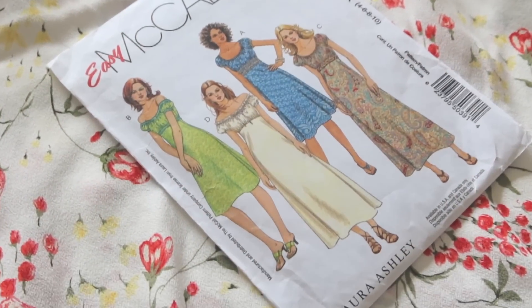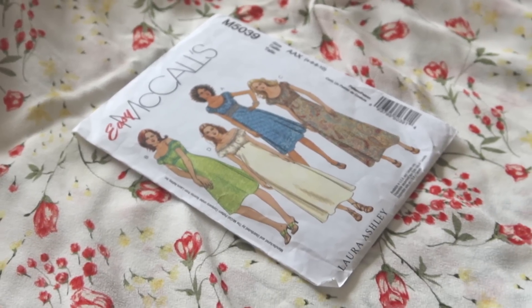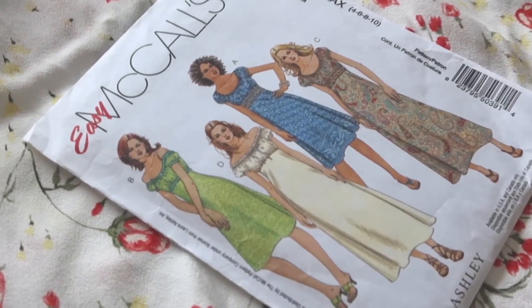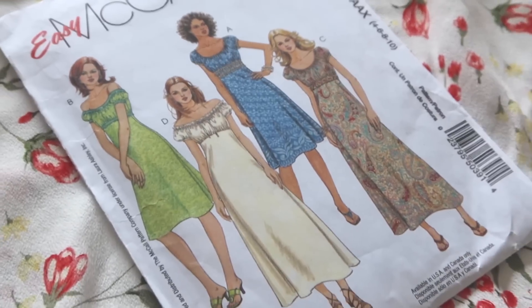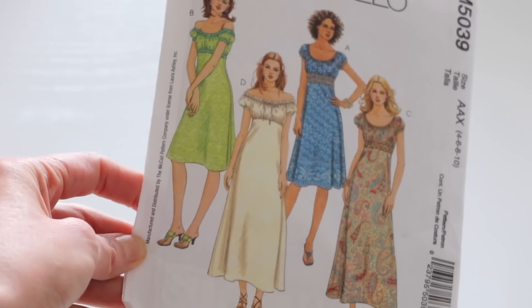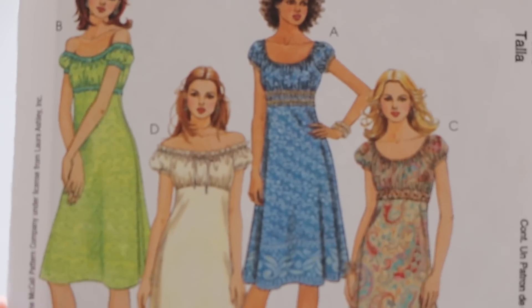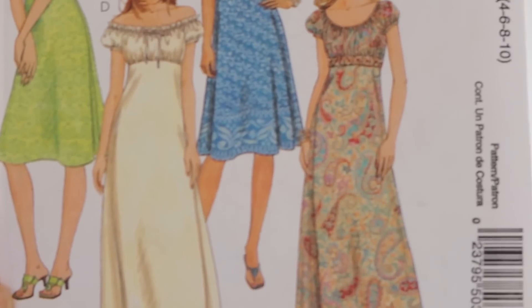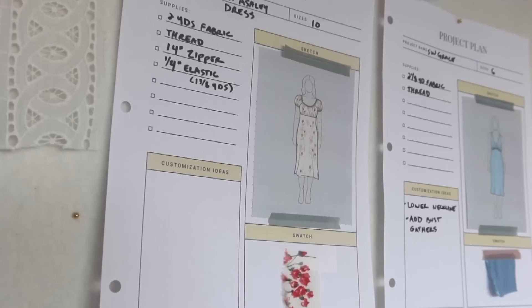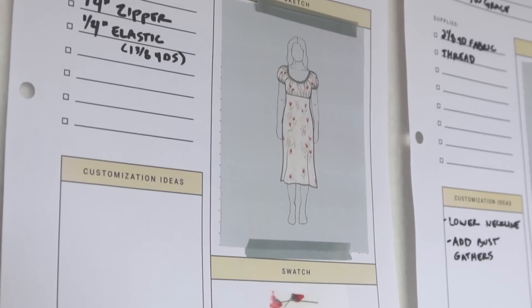This is a McCall's pattern licensed from Laura Ashley. It has that perfect 90s vibe even though it's actually from 2006. It reminds me of one of the first dresses I ever made in the 90s when I was learning to sew — it ended up being a complete disaster. It was supposed to be a bias cut dress and I had no idea what I was doing, so I cut it on the straight grain and looked like an encased sausage. That's not going to happen here!